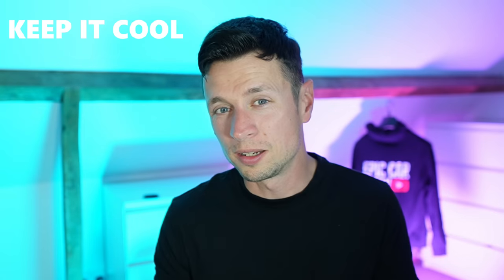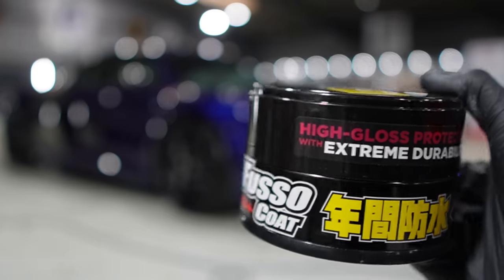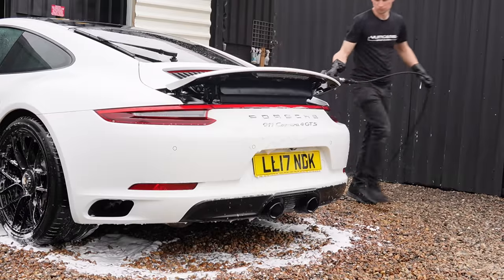I've been testing this for the last couple of months and it's fair to say I've really enjoyed using this wax. You're going to find it's quite an easy one to work with, provided you follow a few simple steps. Number one: make sure you work in the shade — it's got to be nice and cool. You can't do this in direct sunlight; it's going to cause a million and one different problems. It'll dry too quickly and the surface temperature of the paint will be too high.